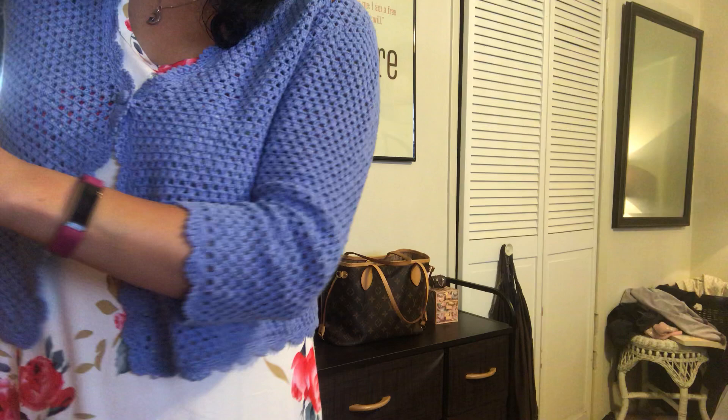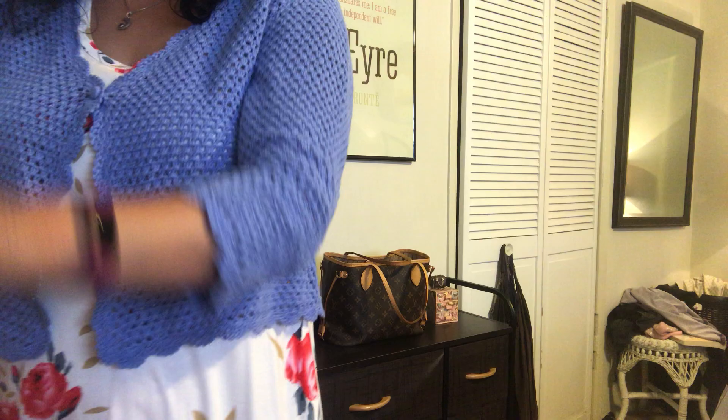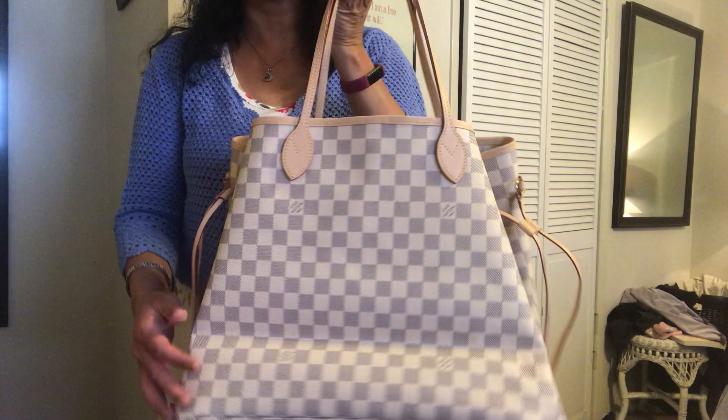So without further ado, let me take the box out. I have opened it, but I haven't really put anything inside the bag or really used it yet. Can you guess what it is? I'm going to place it here on the table beside me. Here is the dust bag.